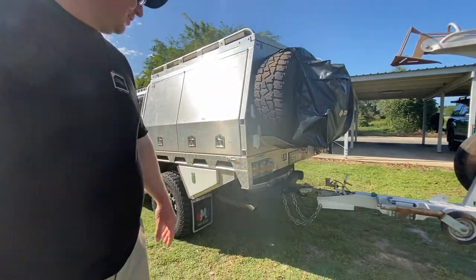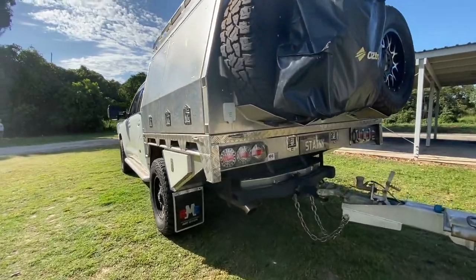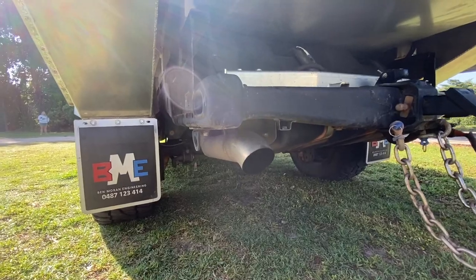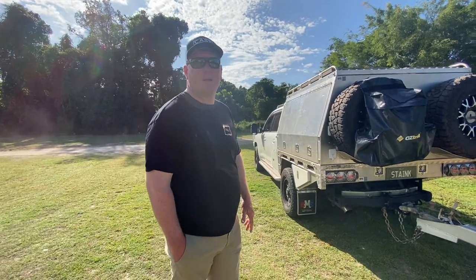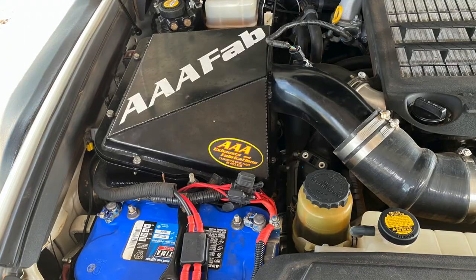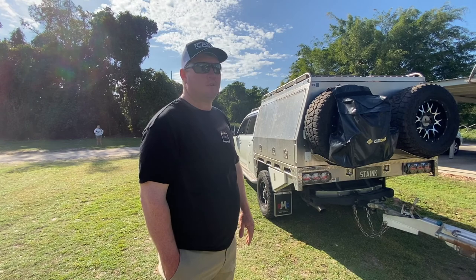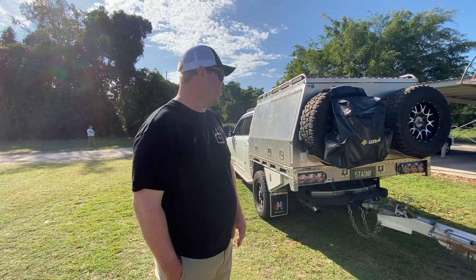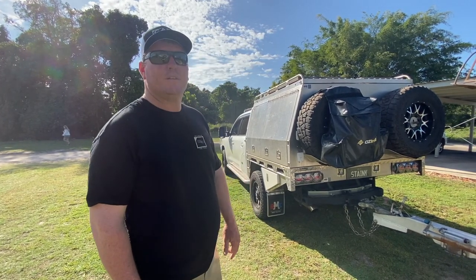It's got a twin 3-inch into a single 4-inch stainless exhaust at the rear — quite a decent size. For engine upgrades, I haven't had a tune done but it has got a chip. It's also got a Triple A exhaust airbox just to keep the dust out, because the 200s pretty much suffer a little bit with the clips letting go on the top of the airbox, allowing dust to get in there. Just looking after the engine.